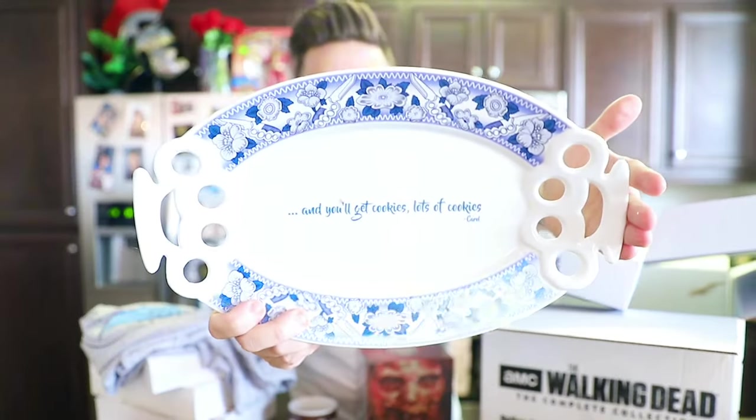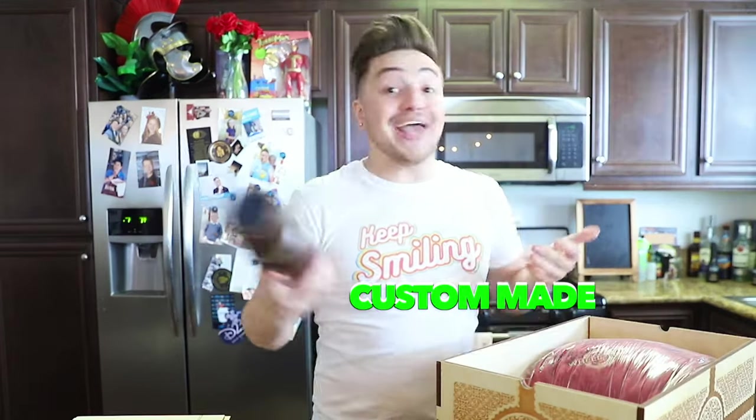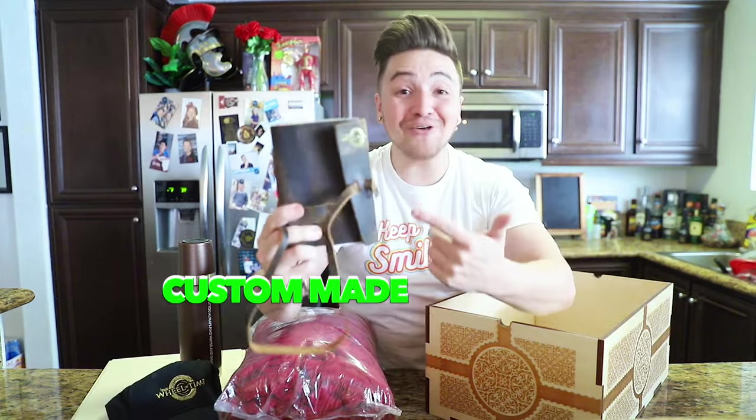Next is this hand-carved wooden box. Amazon sent this to me for the release of The Wheel of Time. There's a hat and a cool thermos, a really soft blanket, a leather-bound journal with parchment paper — and then I find a miniature fireplace. What? I am going to burn my house down.